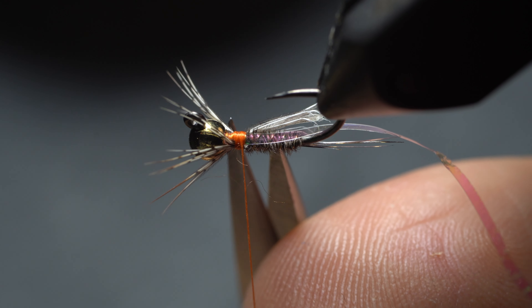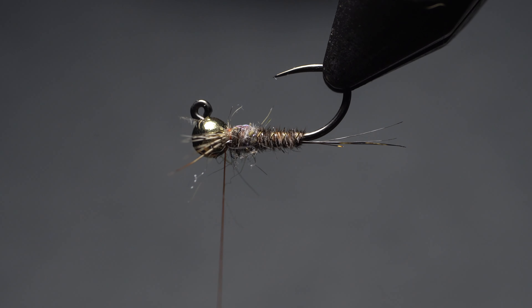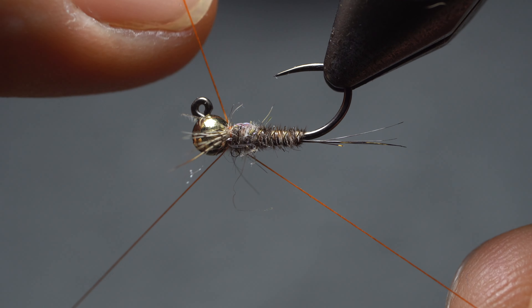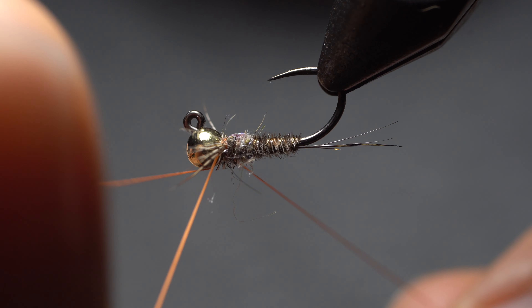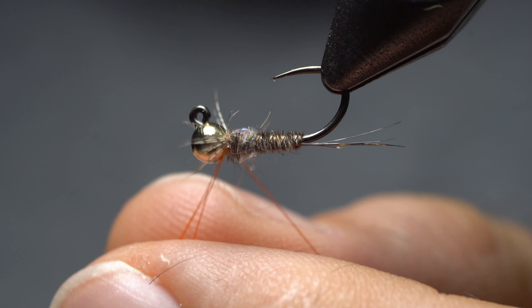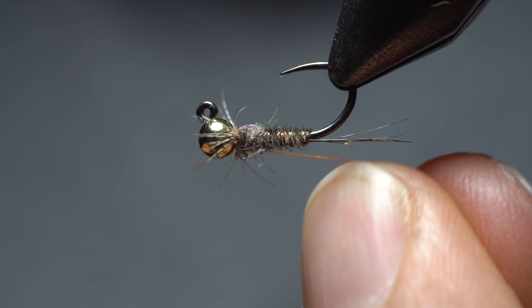Good and sharp scissors with tiny points are definitely good to have at this moment. Finish off the fly as you like it, and with a finish knot, try to push the legs towards the rear, towards the tail as much as you want. As you're doing the finish knot, slide it down the bead to achieve equal pressure on both sides of the hook.